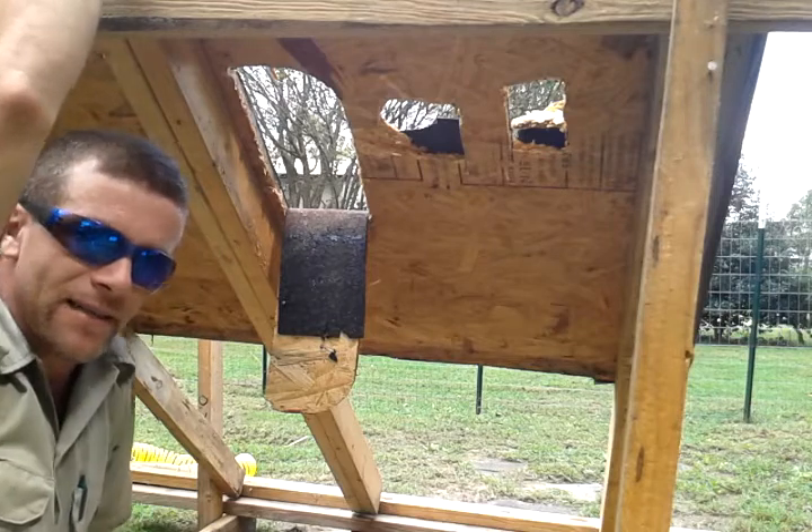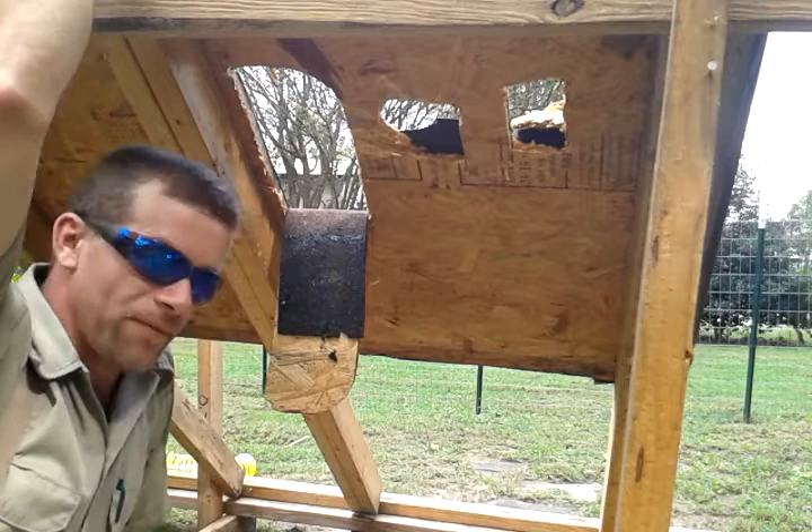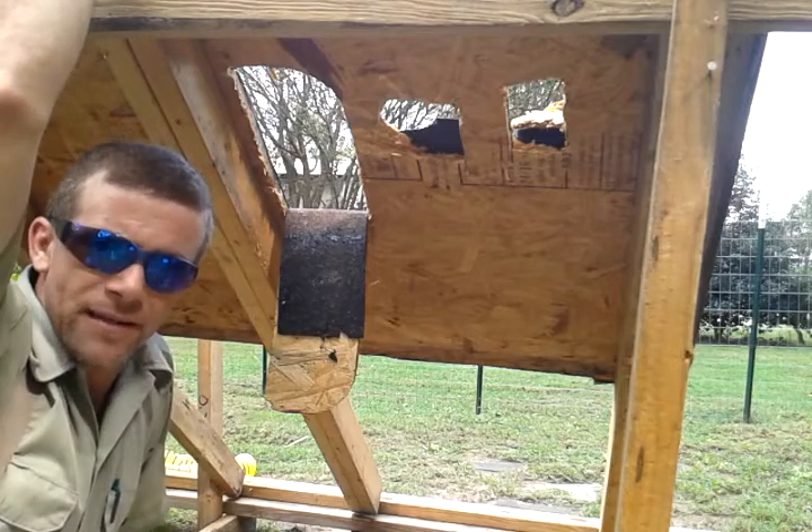Anywho, this is MacDaddy 1911A1 with Shade Tree Survivalist. This is part 3 of Surviving a Flash Flood. Y'all have a good day and thank you for watching.